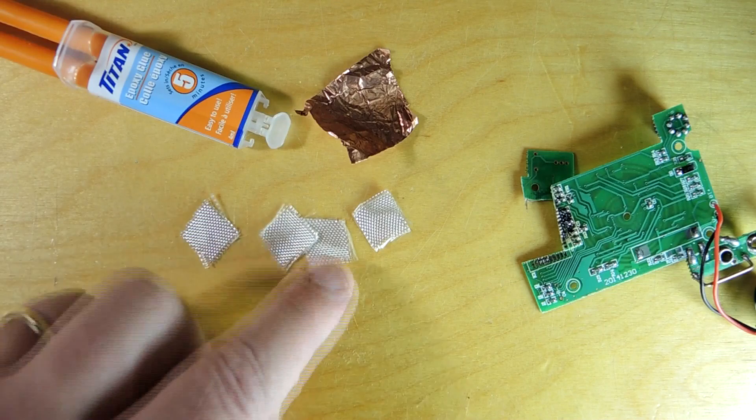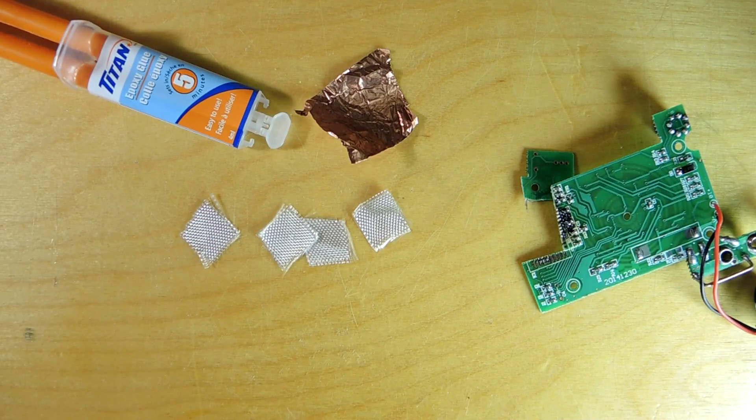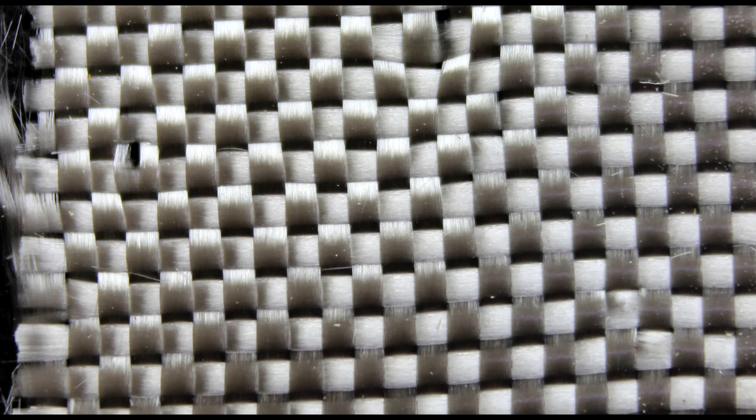Let's take a closer look at these fibers. Here's a picture of one of the fiberglass cloths. It's what's known as a plain weave.